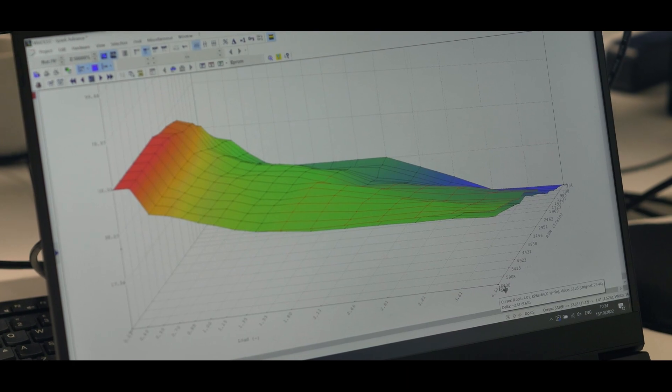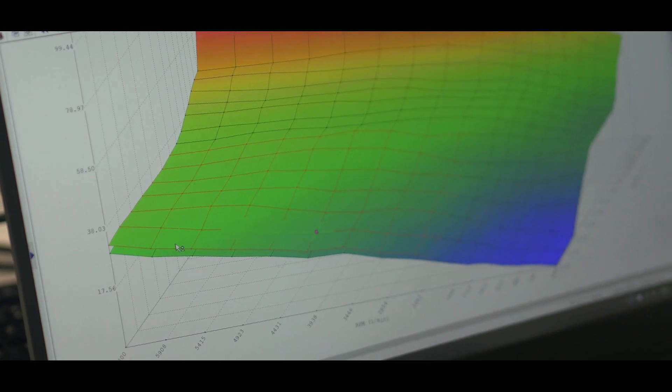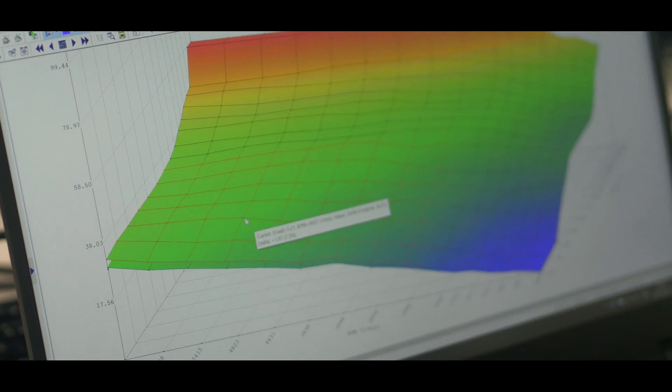This engine is very much like a diesel in terms of the torque limitation that's in there. People often go into tuning these supercharged engines thinking it's typical petrol — they throw a load of timing, a load of fuel in it, and think that will get the most power out of the vehicle. In actual fact, it's a torque-limited engine.